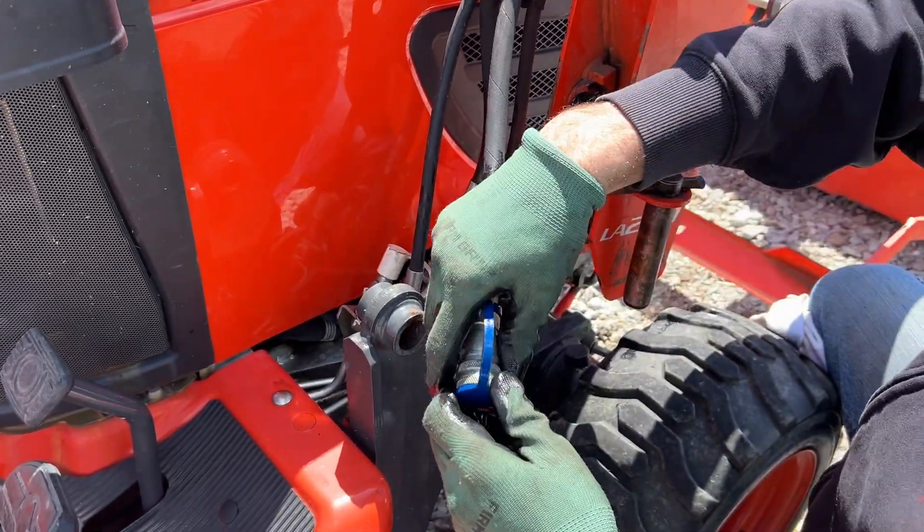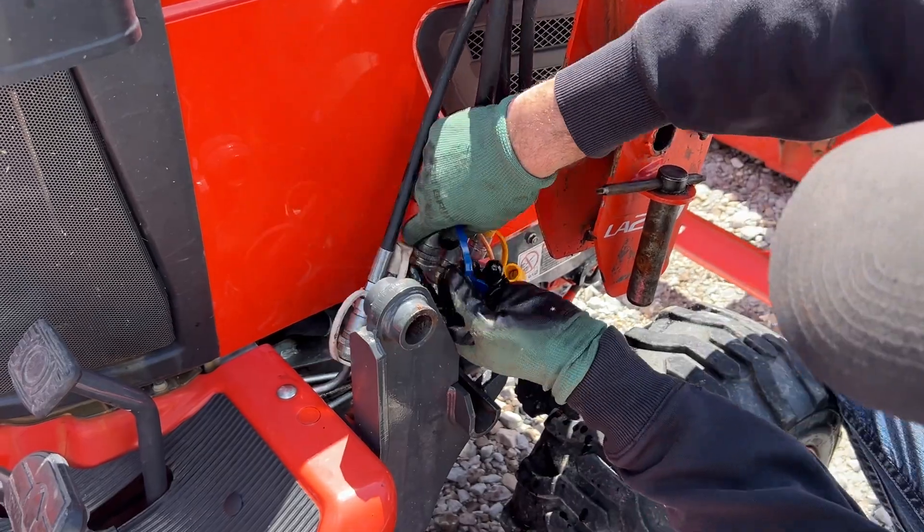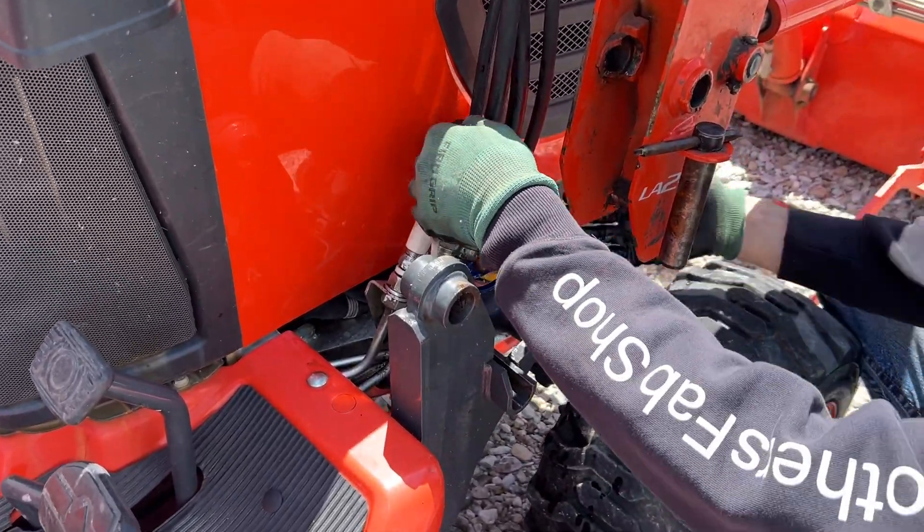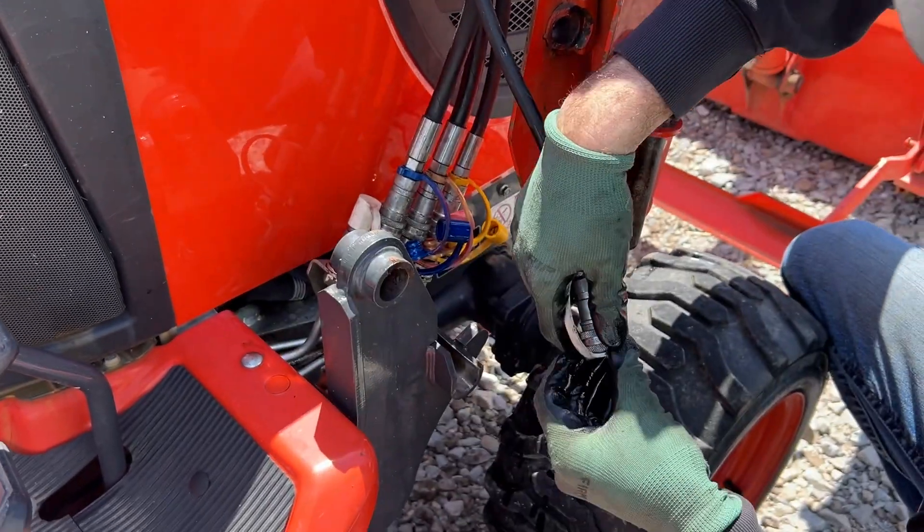And now this is blue. You're going to lose a little bit of hydraulic fluid as you're doing that — that's totally natural, so make sure you have a rag handy.